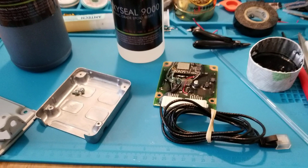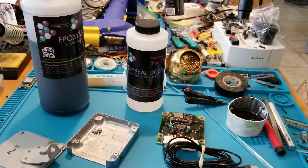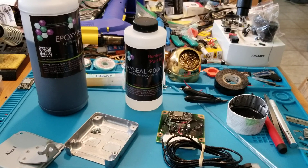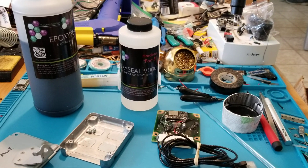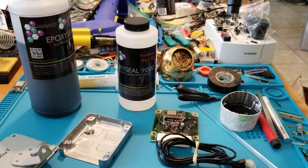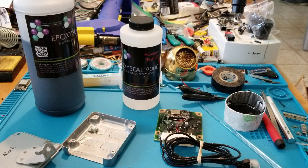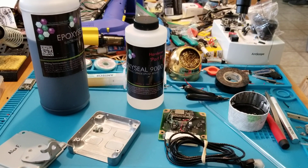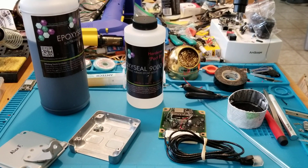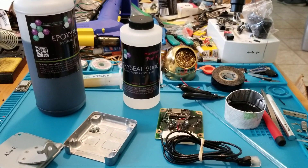If anyone else is looking to use this stuff, just heed my warnings: it's definitely very runny at first, and by the time it thickens it develops a skin on the outer surface. Think twice before using this, but if you know what you're doing it's definitely a cool product. Thanks for watching.